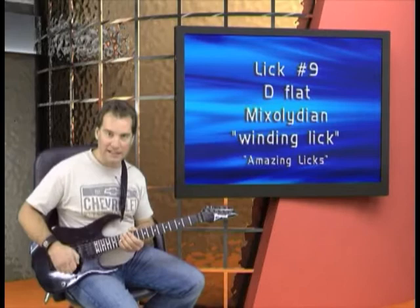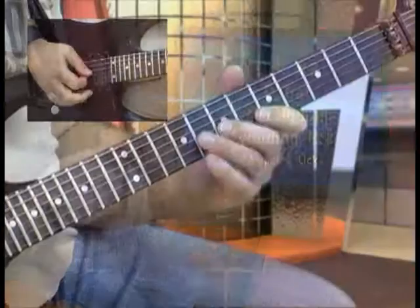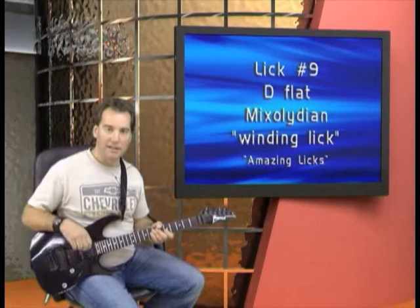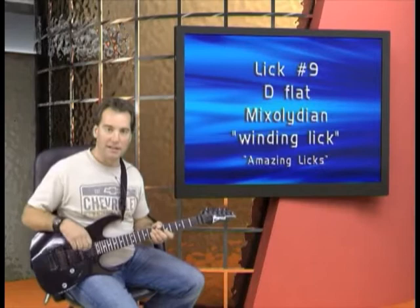This is a lick using what I call winding licks. What it is is a lick that repeats over and over. Here's an example of a winding lick used in blues — just a lick that goes back and forth, gets faster, and builds tension and momentum. This lick is in D-flat mixolydian.